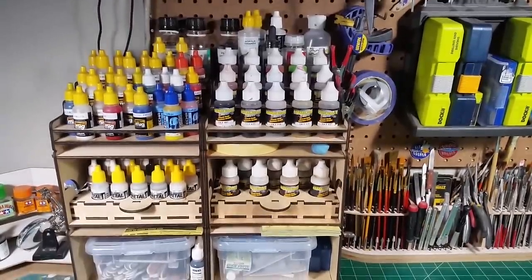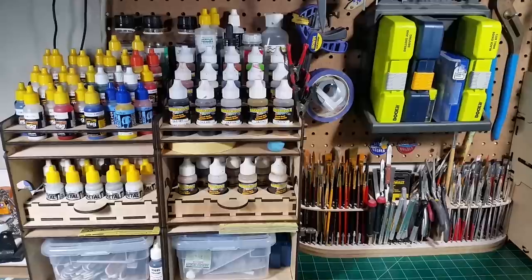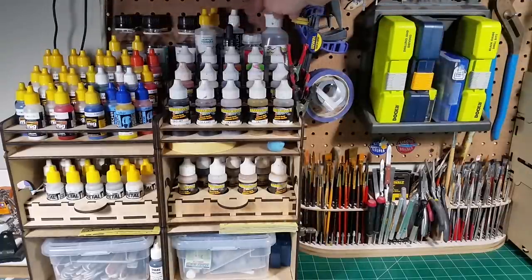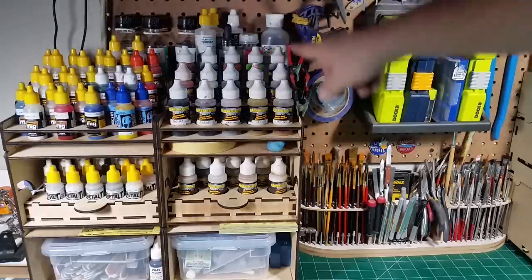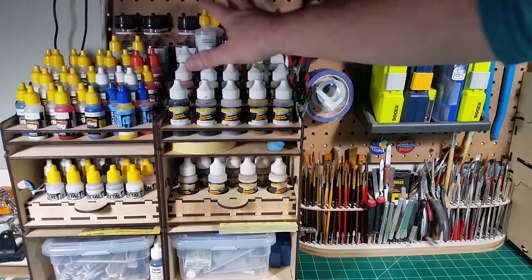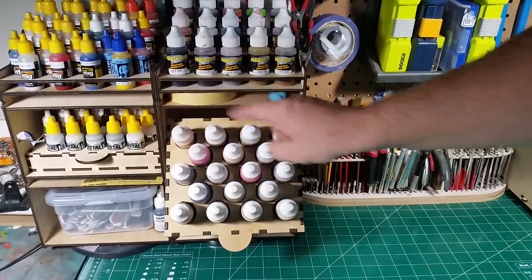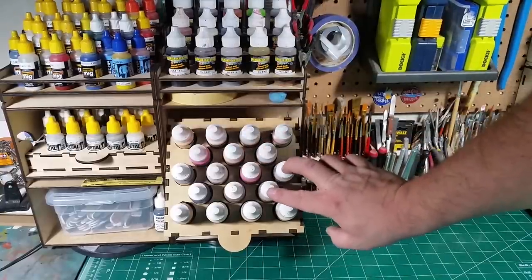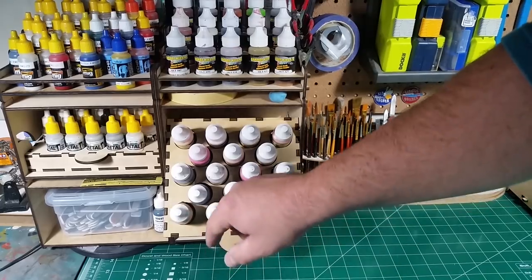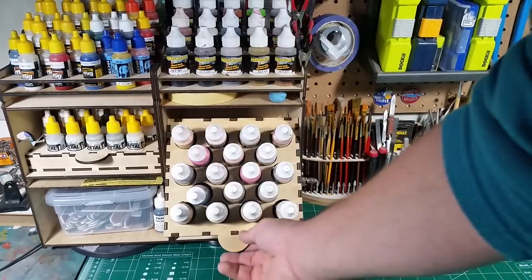Moving on to the next module — this one holds the GarageKits.us color-size bottle, as well as Badger Minotaur. Up here I have acrylic thinners, safety solvent for Aves epoxy, and my little mini camp clamps. This size bottle holds about fifteen up top, and the tray slides down just like the other one, holding about eighteen in the tray — so roughly thirty-two to thirty-three bottles total in that module.